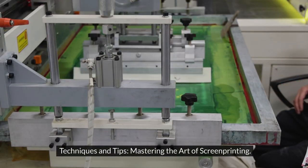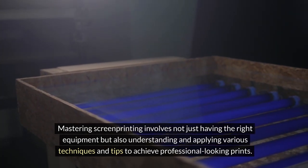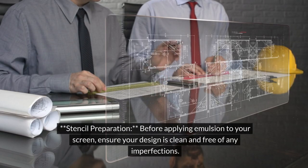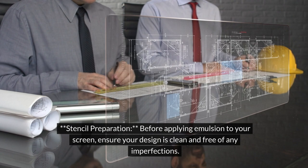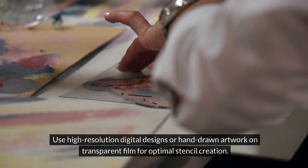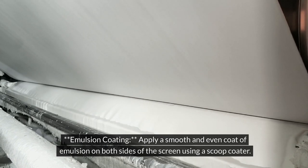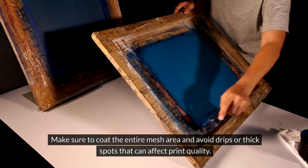Techniques and tips: mastering the art of screen printing. Mastering screen printing involves not just having the right equipment, but also understanding and applying various techniques and tips to achieve professional-looking prints. For stencil preparation, before applying emulsion to your screen, ensure your design is clean and free of any imperfections. Use high-resolution digital designs or hand-drawn artwork on transparent film for optimal stencil creation. For emulsion coating, apply a smooth and even coat of emulsion on both sides of the screen using a scoop coater.